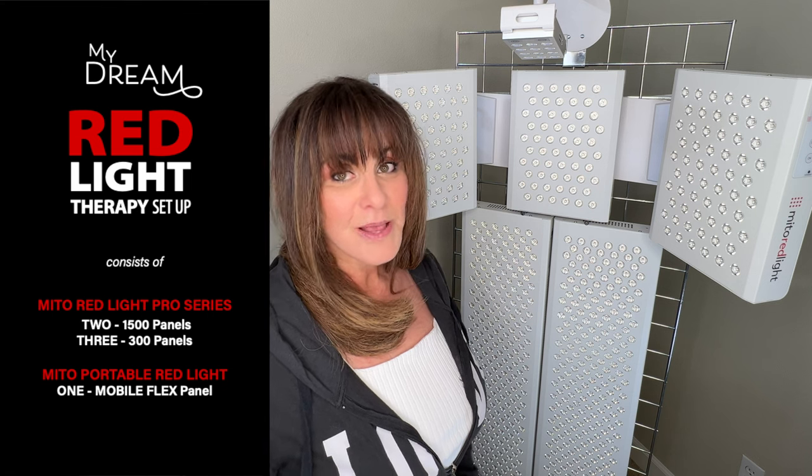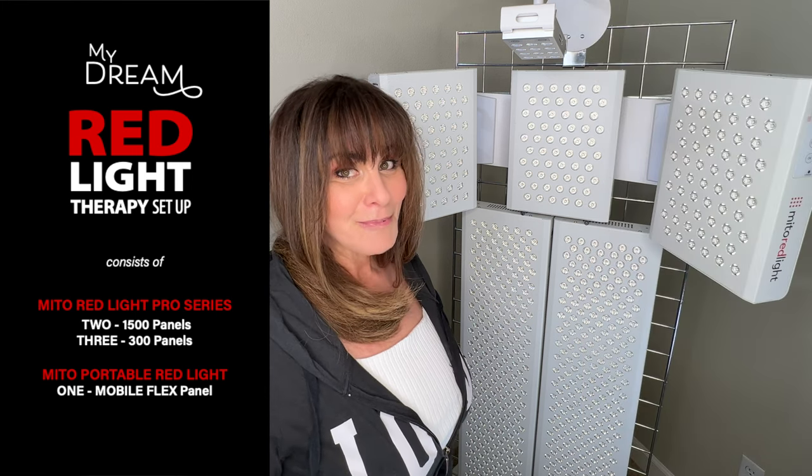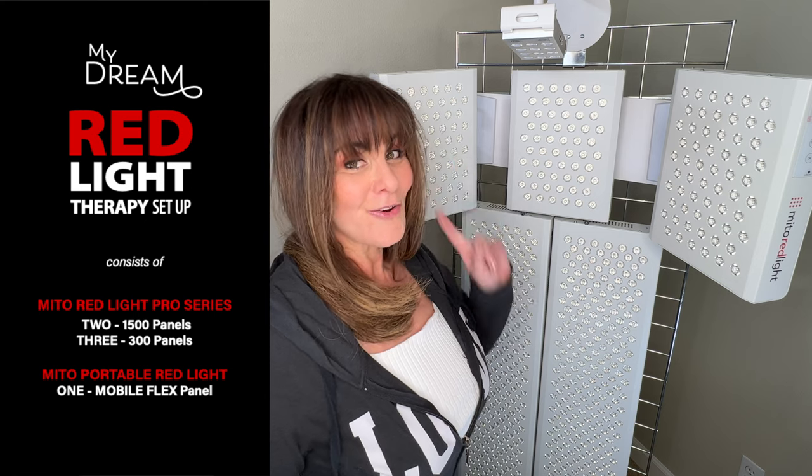I'd searched for videos of setups, but I couldn't find anything even remotely like what I had in mind. Already having a couple of grid walls in my closet, I came up with this. About a month ago, I was able to add my little overhead panel, and I finally had my dream setup.